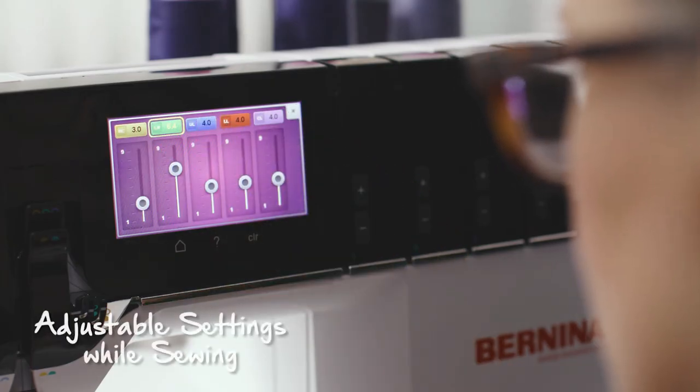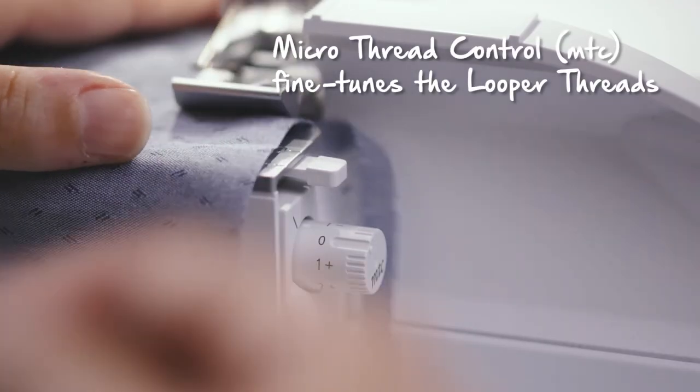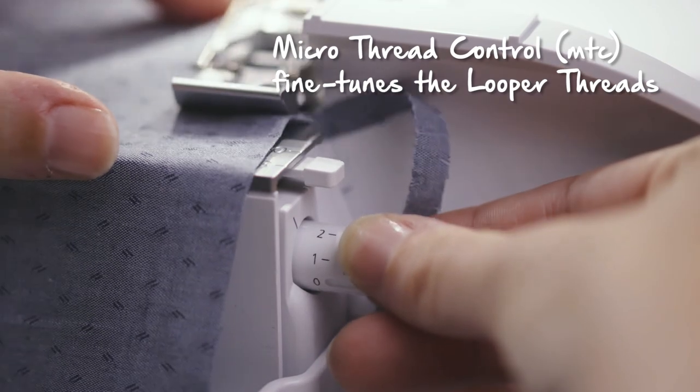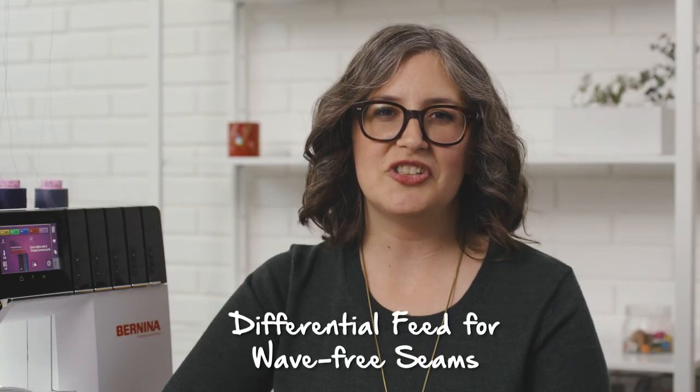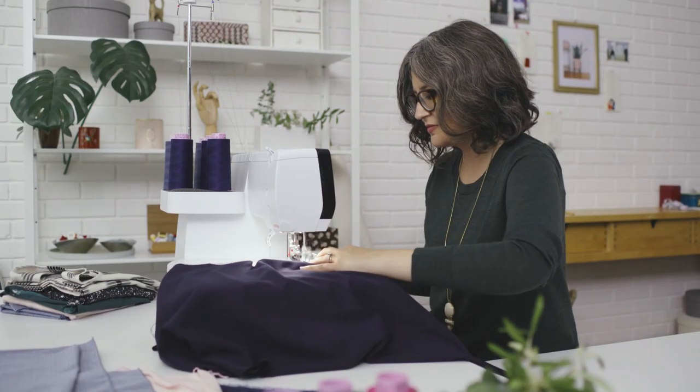The stitch length, cutting width, and thread tensions are all adjustable while sewing, which is great because it adds precision to your creative thread applications. The over-edged thread amount can be precisely adjusted using the easy-to-access micro-thread control. The MTC is a great solution for making your flatlock seams even flatter. If you're a dressmaker like me, you'll also appreciate the differential feed for its ability to keep your shaped hems and curves flat while you sew.